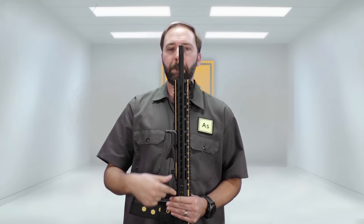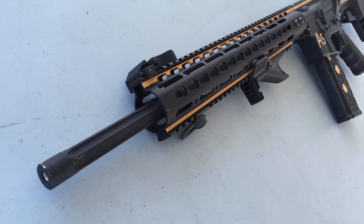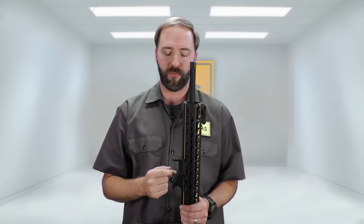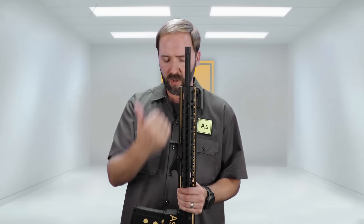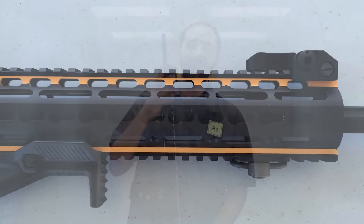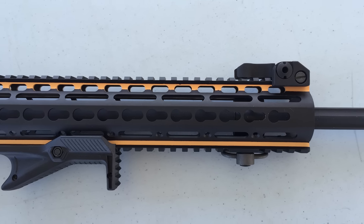Moving down is this big rail. I wanted to go key mod, but I didn't want key mod on all sides. So we have a huge rail on the bottom that gives me flexibility — if I want to run a bipod, my scope cam will probably mount here in the front as well. I wanted the freedom to use accessories without the weight of side rails. You do get that top rail, which is very important for a DMR build because you need that rail space for a large magnified optic.